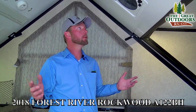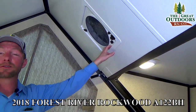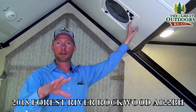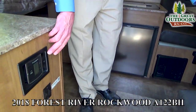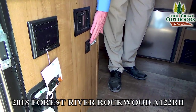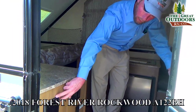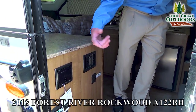A couple of final things to point out on the inside of the A122BH. We bring it in with the Max Air fan, which will exhaust over 900 cubic feet of air per minute on its highest setting — open up the windows and door and you can really get a breeze sucking through to cool your coach down. We also have the electric Dometic thermostat, which runs both your heat and air conditioning, controls for your Wi-Fi Ranger signal extender, and the stereo controls that'll play on your indoor or outdoor speakers.